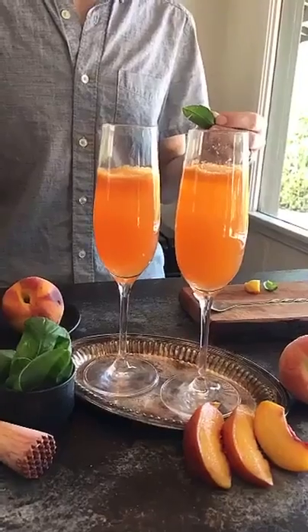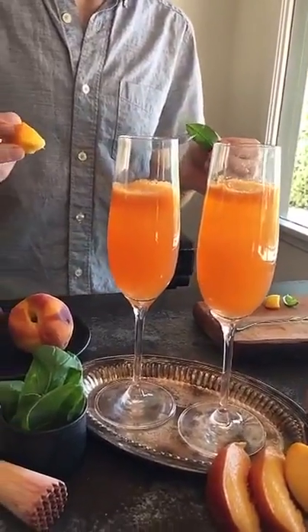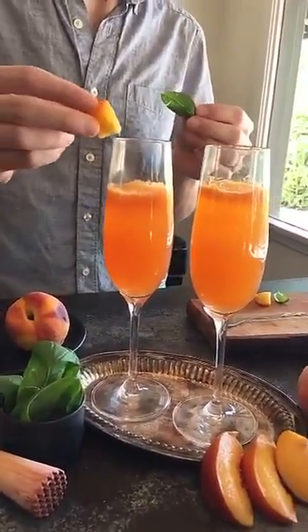Now we're just going to step into the living room and garnish our drinks. This is where we take most of the photos for our blog — there's natural light from the window and it makes everything look really good. For the finishing touch, we're going to garnish each glass with a slice of peach and a basil leaf.